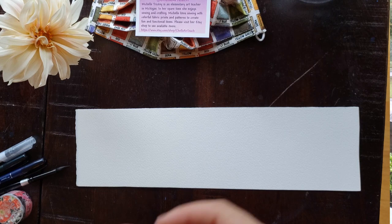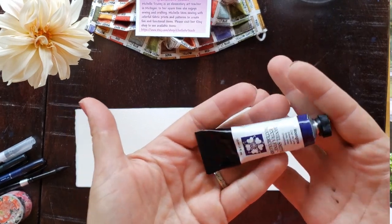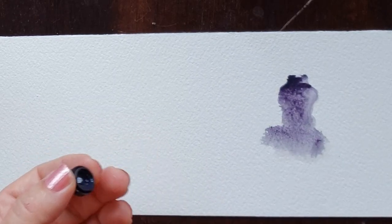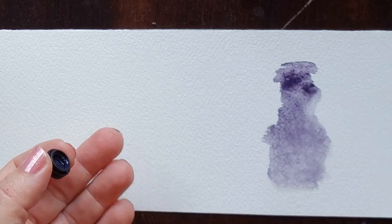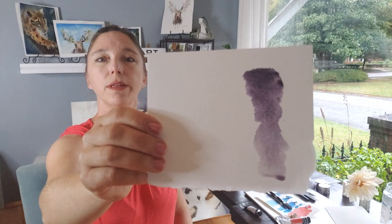The thing that is so special about Moonglow is how it granulates. Granulating paint has larger flecks in it that are almost like sediment — they settle out and granulate and make little texture effects. Moonglow is kind of a purple paint, and it's really very pretty.